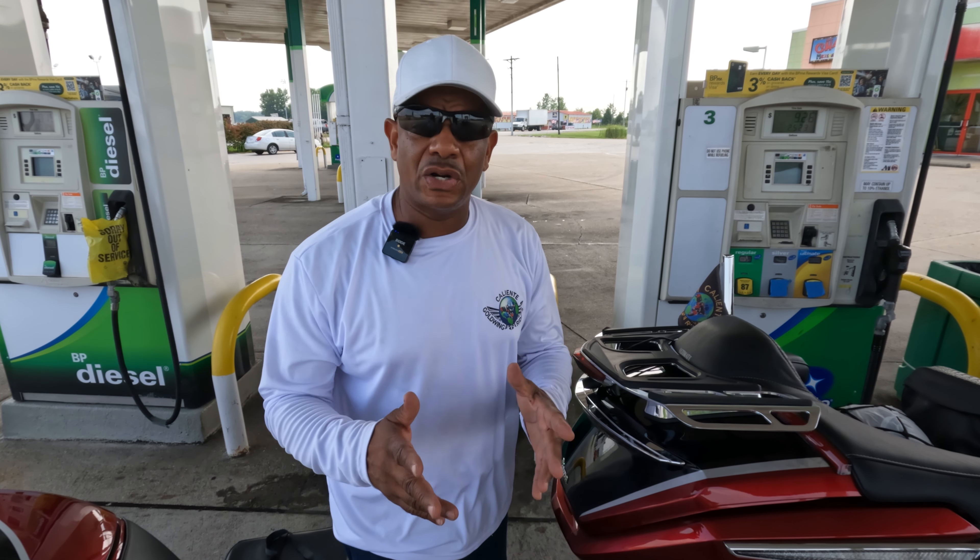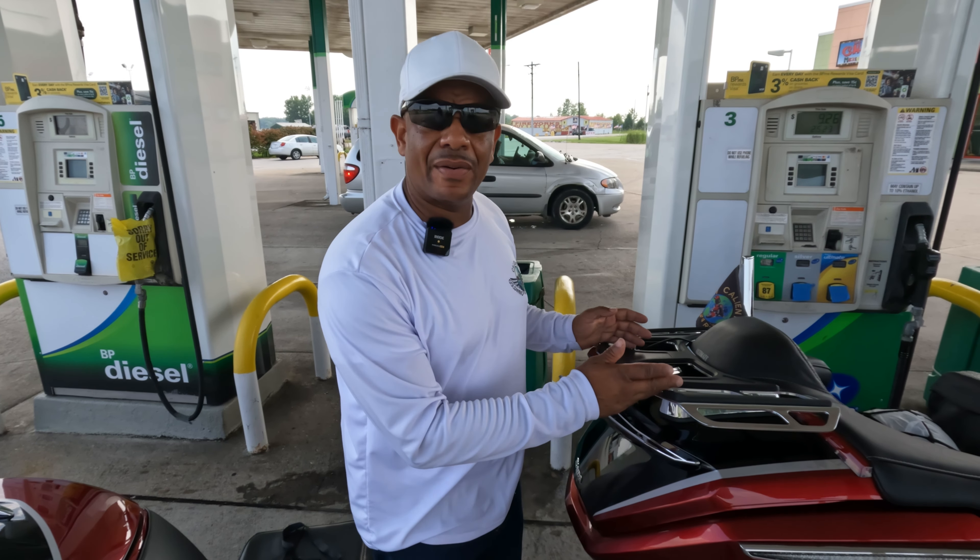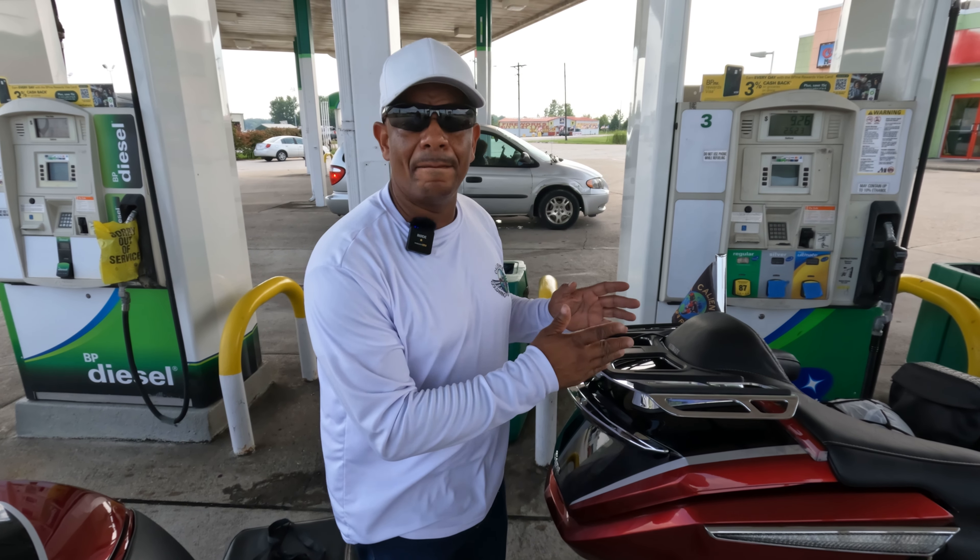Hey, what's up YouTube? In this video, I want to show you my GoldStrike bag that I actually use when I travel. It's a waterproof bag. I actually have it in my trailer. I'm going to take it out of the trailer and show you how I actually mount it on my trunk.